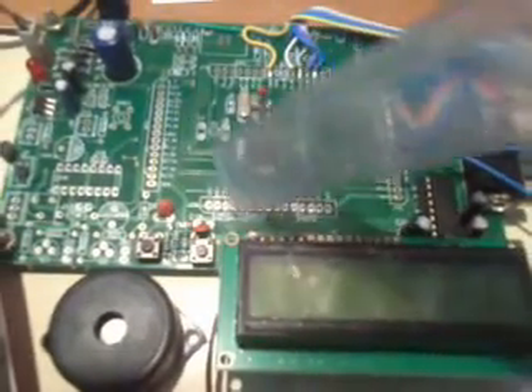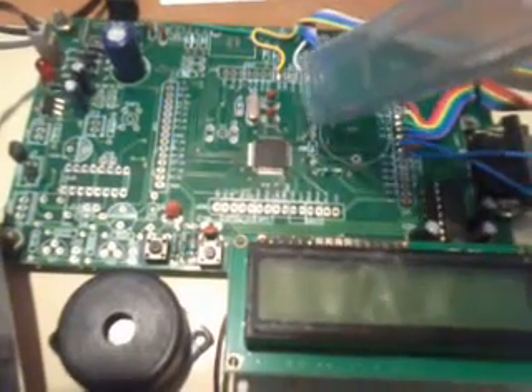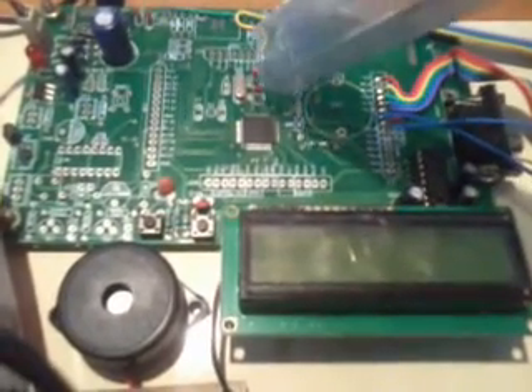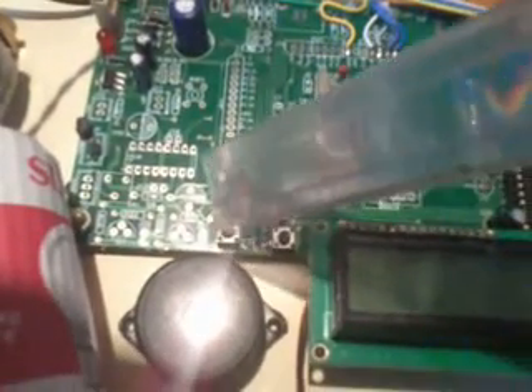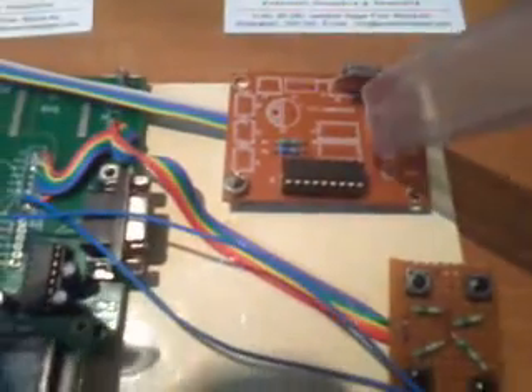Here we are using an OM processor LPC2148 — a 64-pin IC with two ports: Port 0 and Port 1. This is the SVS Embedded development board. We have one 12MHz crystal, which is the heart of the circuit, generating clock pulses to the internal CPU. We have two switches: one is the ISP switch and another is the reset switch, and we are using one RF 434MHz frequency module.